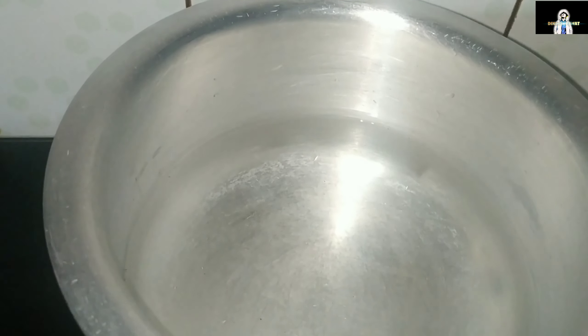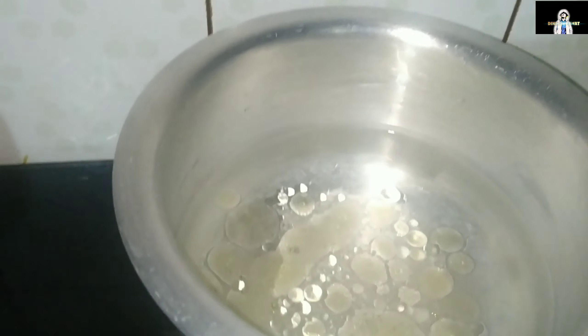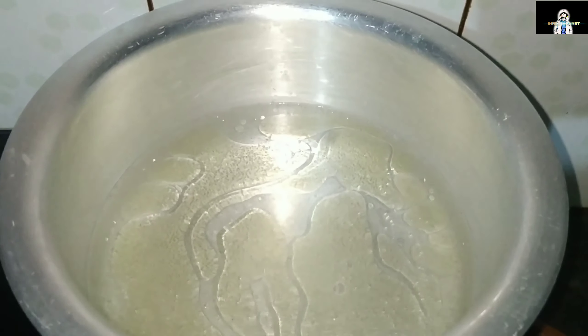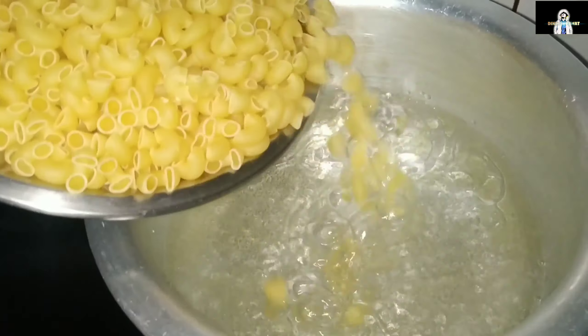Add salt. Now, let's boil it. I like to boil it. Then add macaroni to it — I have 2 minutes of macaroni — I have to put it in the pan.